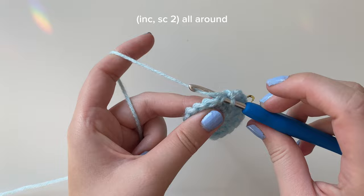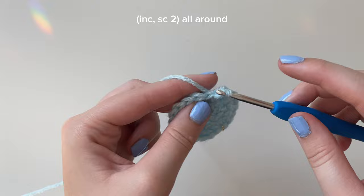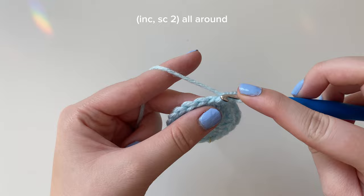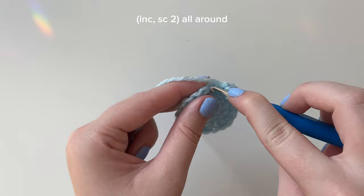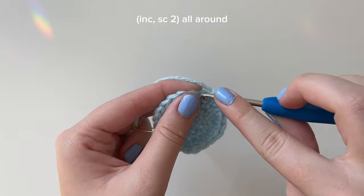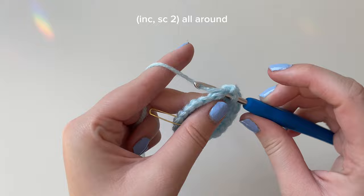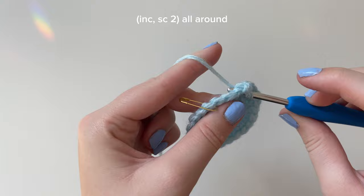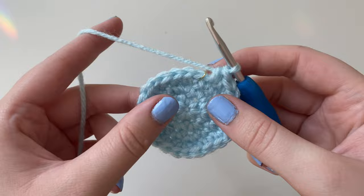Repeat this pattern - increase, single crochet, single crochet - all the way around. Into the next stitch an increase, into the next stitch a single crochet, into the next stitch a single crochet. Keep repeating until the last stitch, finishing with single crochets. Round four is done. By the end of round four you should have 24 stitches - go ahead and count if you need to.